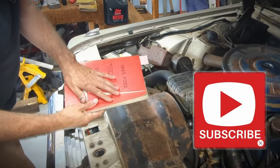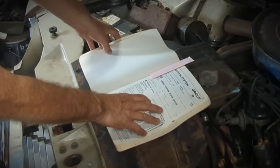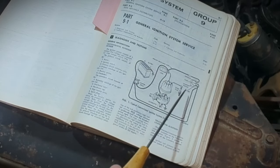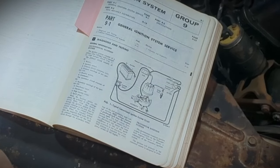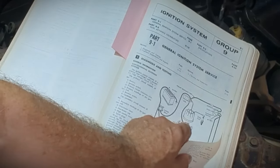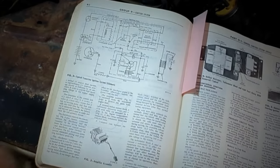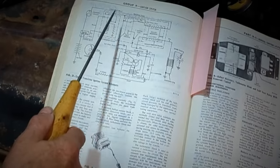Here we are with the manual and the engine hood open. We'll get into the 1965 Ford Thunderbird Shop Manual, Group 9 — the ignition system. Here's a diagram of your typical conventional ignition system: battery, starter relay, coil, distributor cap, spark plug, distributor, and ignition switch. Now I'll flip over to the other page and we'll take a peek at what the transistorized one looks like.